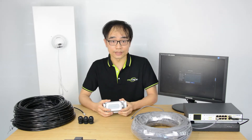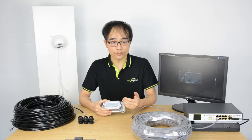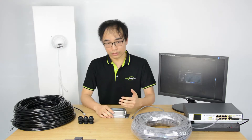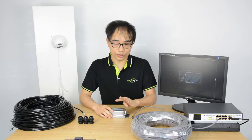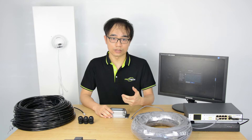Each PoE extender can extend 100 meters. If a project requires more than 100 meters, you will need to add another PoE extender. The maximum number of PoE extenders you can use in a single PoE system is 4 units, giving a total distance of 500 meters of internet cable.